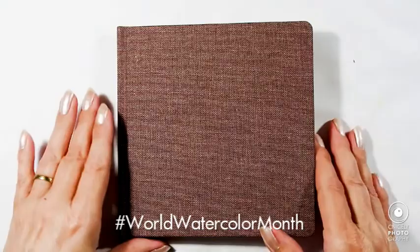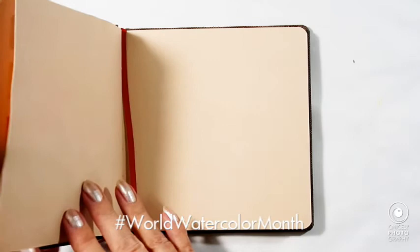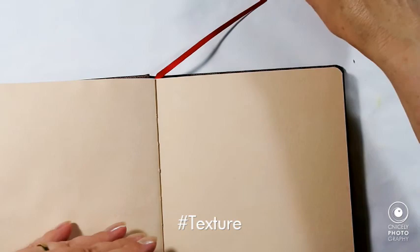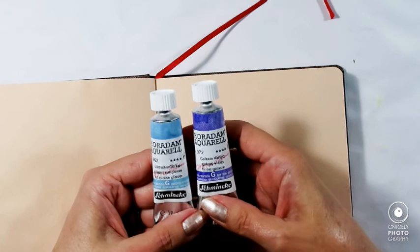Hello, my lovely! Once again, welcome to my channel and welcome to another edition of Watercolour Month. Today is day two and the prompt is texture.